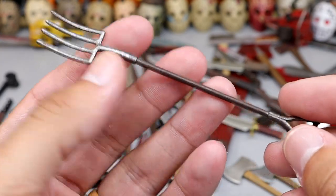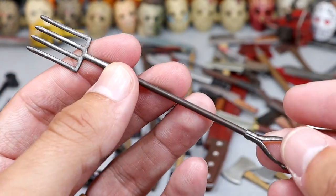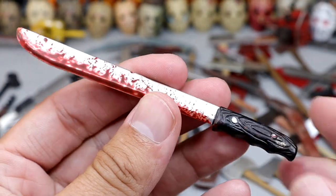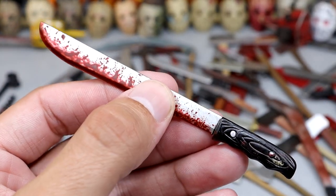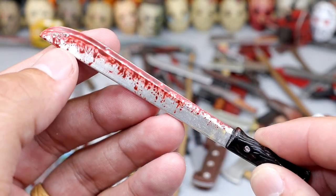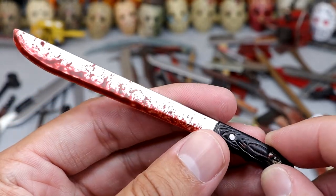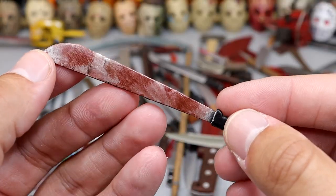We have another pitchfork accessory — it's a lot shorter, smaller, and thinner than the last pitchfork we saw. We have a gigantic machete this time — I think this is our first machete in the video. It's larger, it's got the blood on there, very nice realistic blood going on, and a big handle. It probably came with an oversized Jason figure. Next up is another machete, kind of mid-sized, with blood on it.